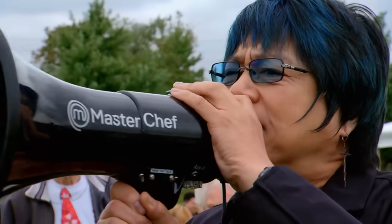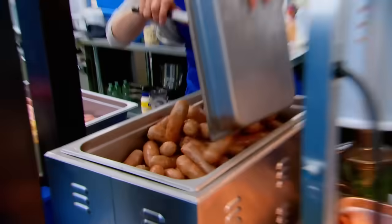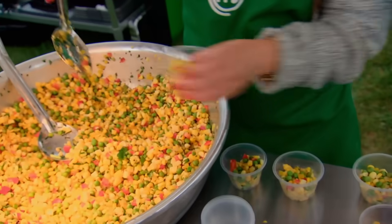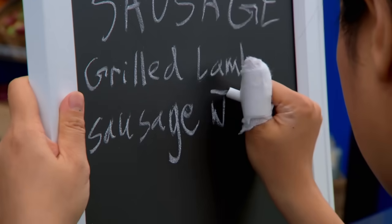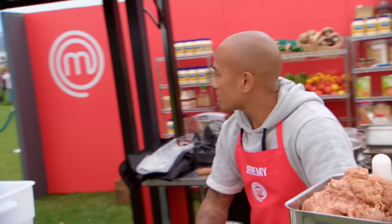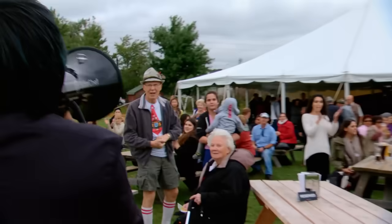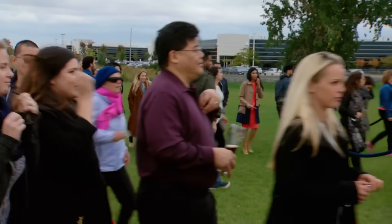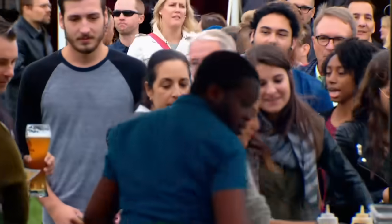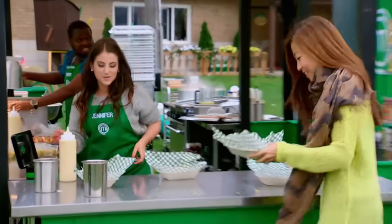You have one minute till service! Let's get ready for service, guys. It's going to come real quick. I just need to season up this salad. Where's the soy sauce? The MasterChef Canada Oktoberfest sausage stalls are now open for business! Let's go! Time's up, guys. Here they come. Oh, my gosh. Crowd of people — I'm coming. Enjoy.